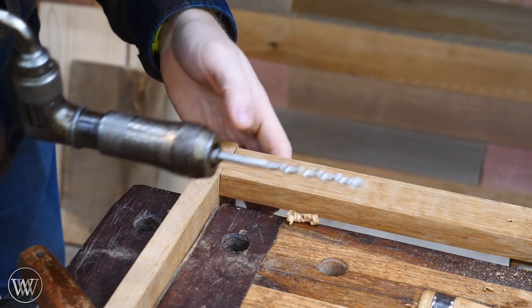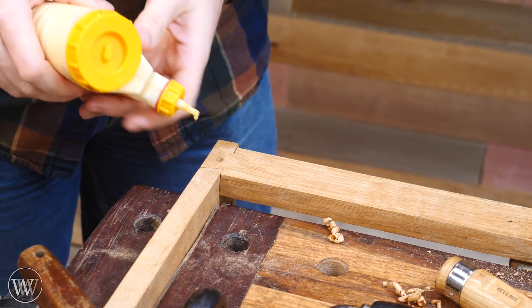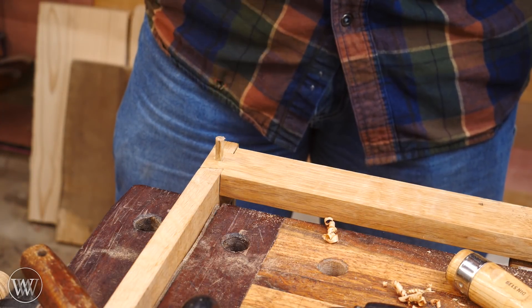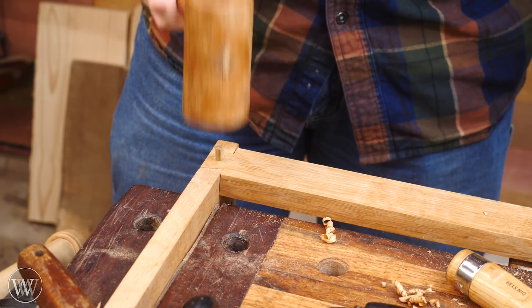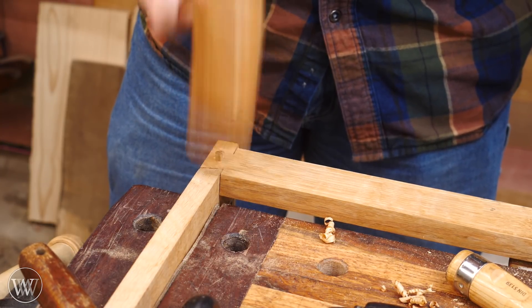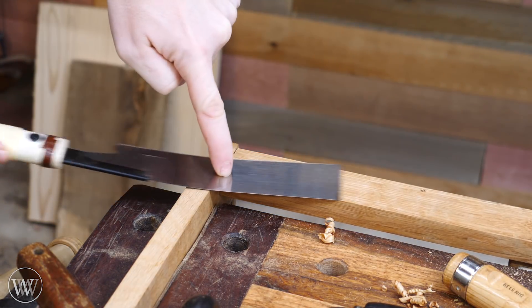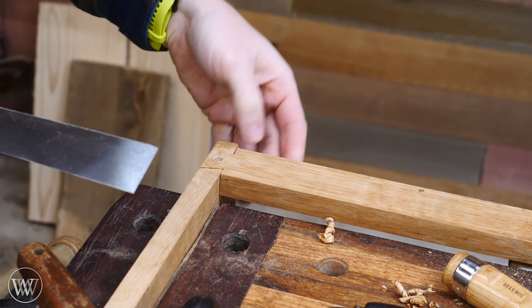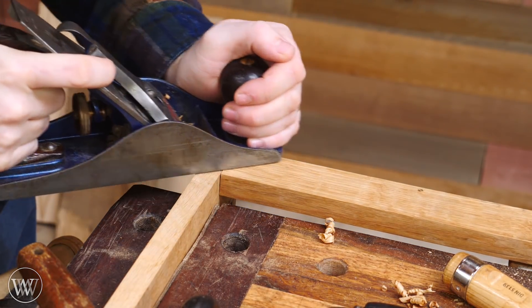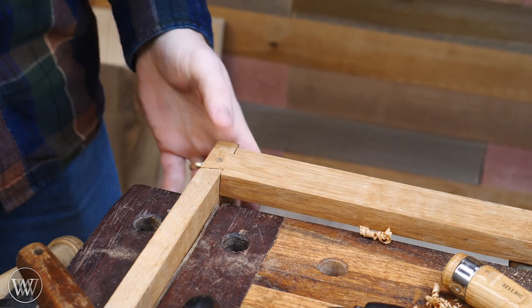Now I'm going to pin this into place. Rather than using screws, I just wanted to drive in a quarter-inch oak dowel. I'll drill out a hole, put some glue in, and then pound the dowel down into place — and that joint ain't never coming apart. Then I can come in with a flush-cut saw and flush it off. I love these saws from Suizan. Then I can come in with a plane, smooth it down, and the joint is done.